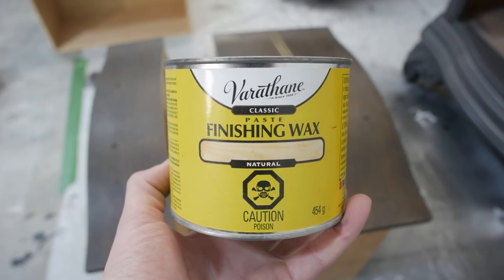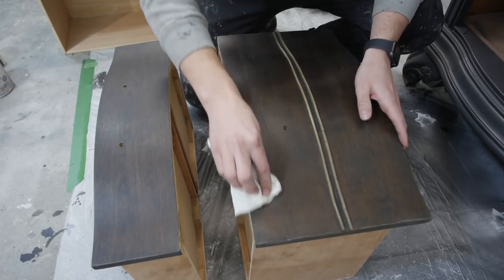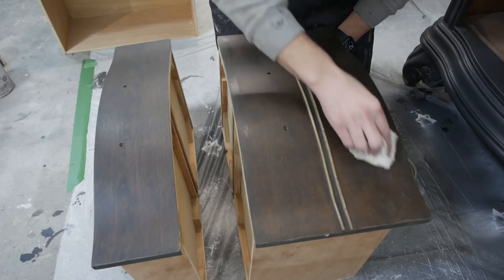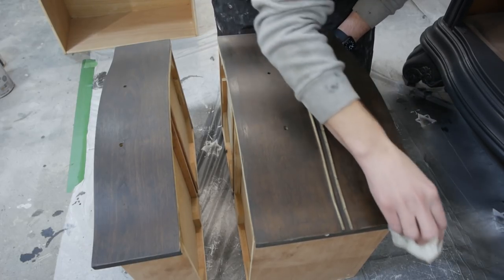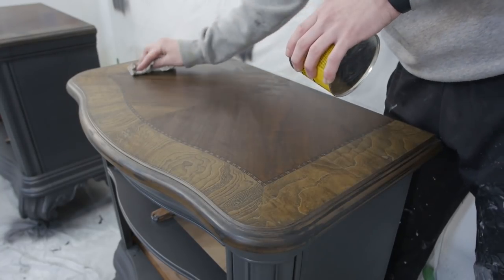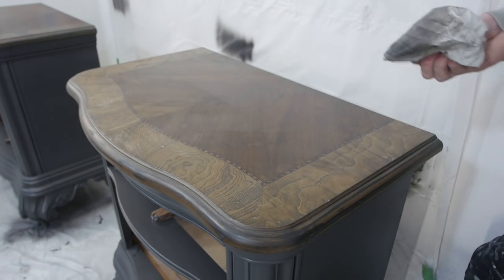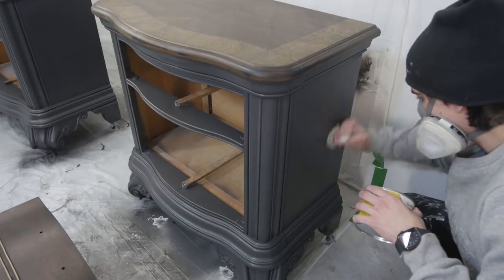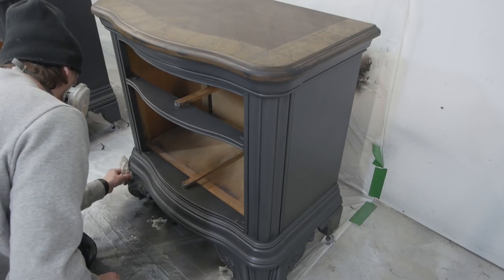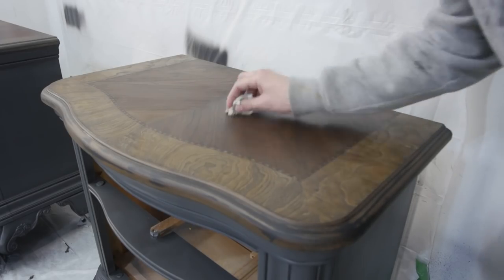After that, we take out the Varathane Paste Finishing Wax and layer it on the drawers, the top, and over the painted and glazed areas as well. I'm applying this with a clean lint-free rag — just rub it on the rag and rub it on the surface. After waiting 15 minutes, I come back with a clean lint-free rag and polish up the surface.